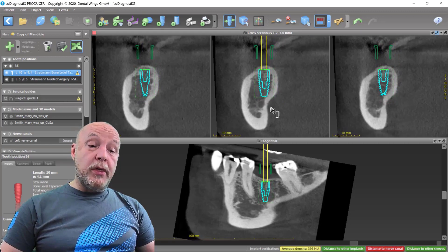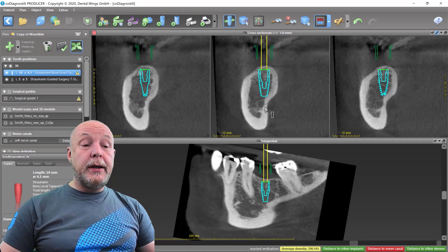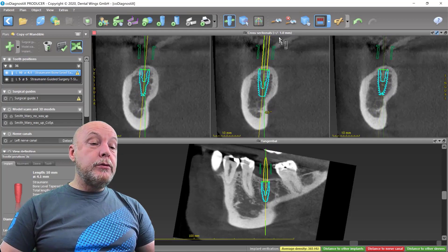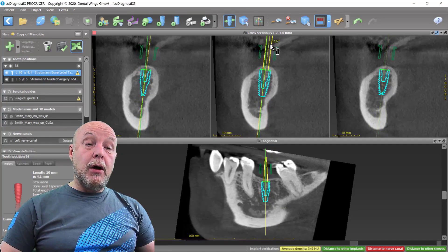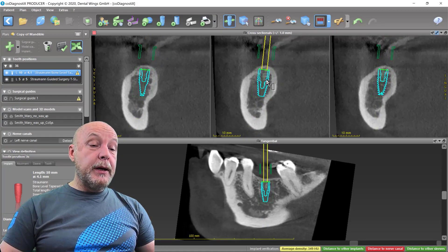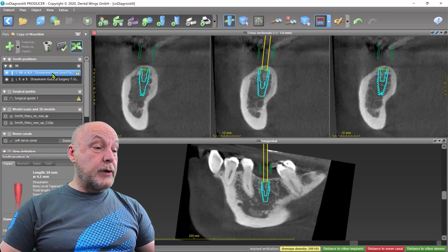If you go with the right mouse button and activate it under the implant, you turn around the shoulder. If you do the same, clicking the right button over the implant, you turn the implant around the tip.